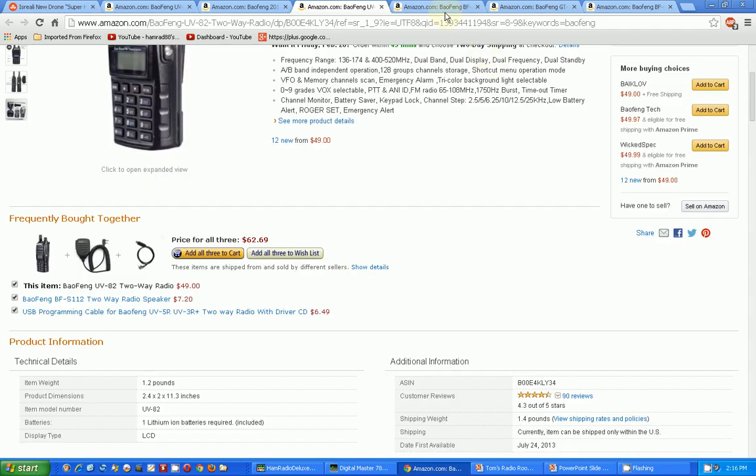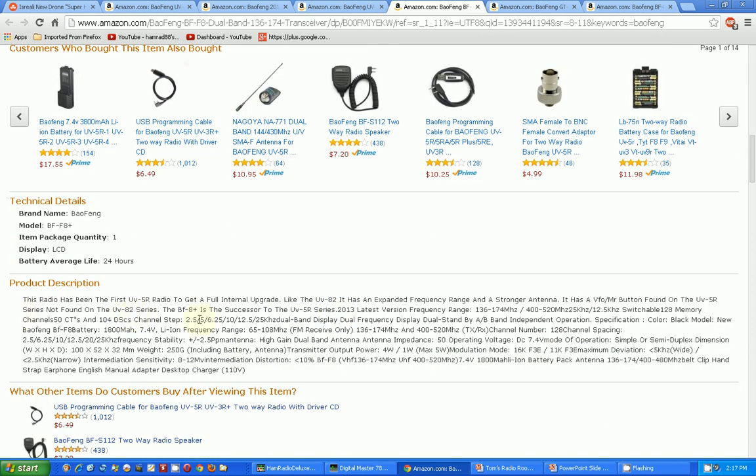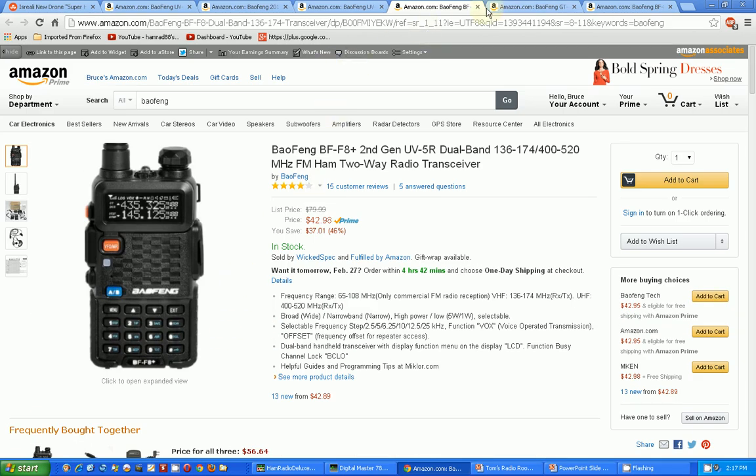So many choices. This next one basically looks like my original except the display has white letters on a black background — that's kind of interesting. The description is about the same. This one says it's the first UV-5R to get a fully internal upgrade, expanded frequency range, stronger antenna. What the heck's a stronger antenna? I don't know — maybe, maybe not.